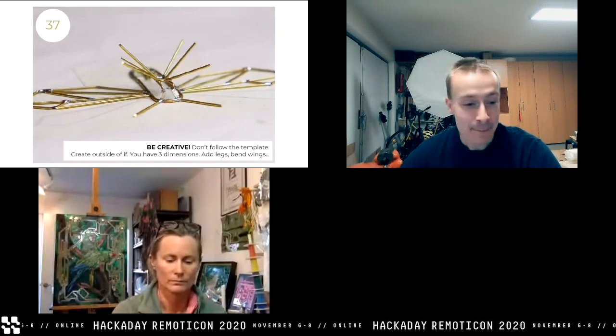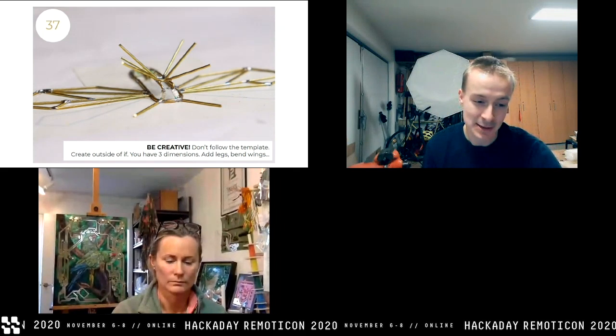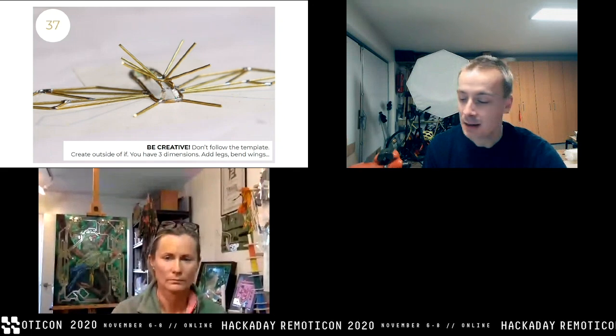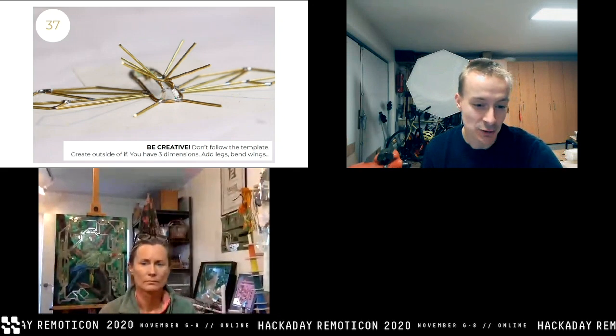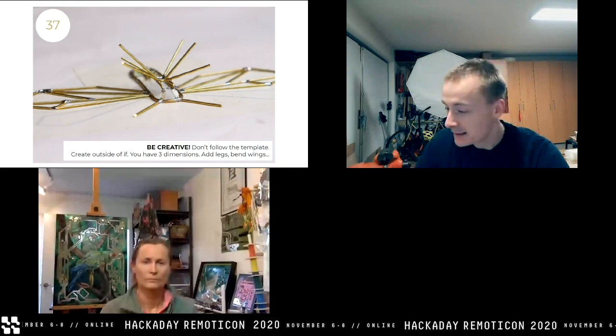Yay — it works! It finally shines! This is the perfect moment when you see it finally work. Now it's time to be creative, because you've exhausted all the possibilities of the paper template. I started to work out of the template — this is the most fun. I started adding legs and other things to the sculpture so it looks more natural, not just a flat design.